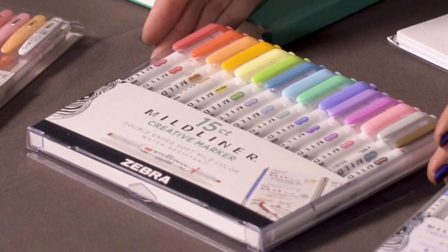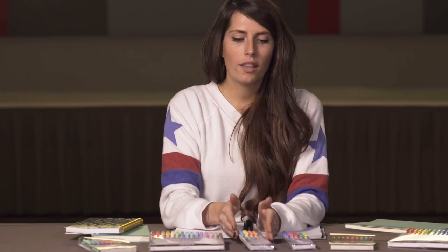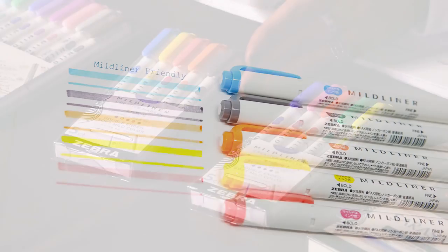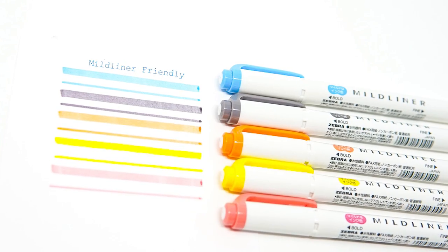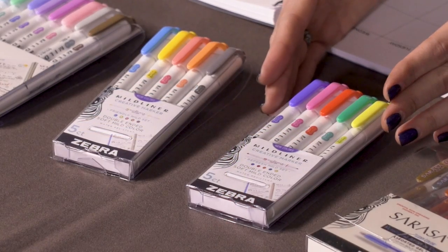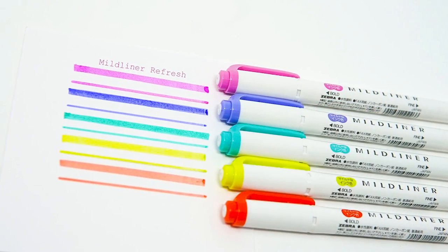The Mildliner 15 count — this is where you get all the Mildliners in one pack. In this five-pack count, you can get the Friendly pack. In the Friendly pack, you get the blue, the yellow, the fainted red, the orange, and the gray. In this refresher pack, you get the bright refreshing colors without having to purchase the whole 15-count pack.